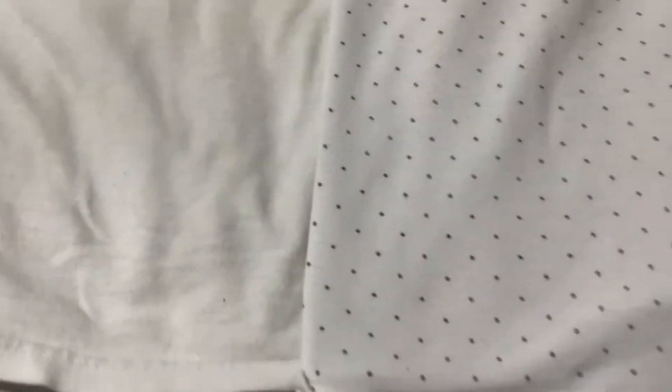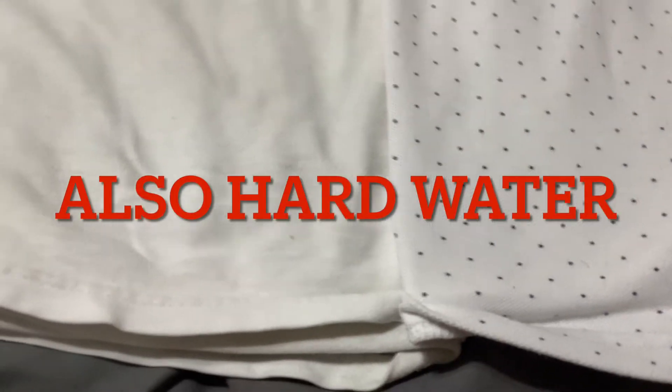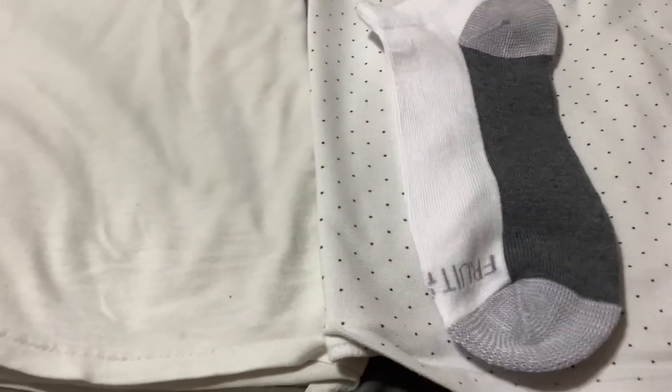Next to that we have the treated shirt. On camera, this looks way better than it actually really is. I soaked it in the citric acid solution for nine hours, then I washed it and rinsed it twice, just to make sure it's all out. Because what citric acid is supposed to do is get the soap scum out, which causes the eventual yellowing. I know that may look like a brand new shirt to you, but to me it's still kind of yellow — this is what a new sock looks like for comparison. Video tends to really mess with how things look.